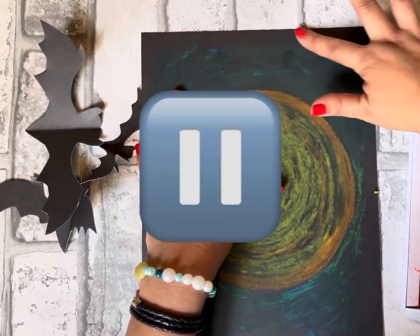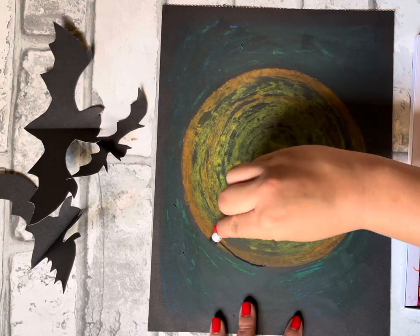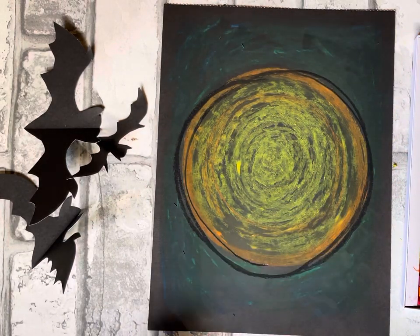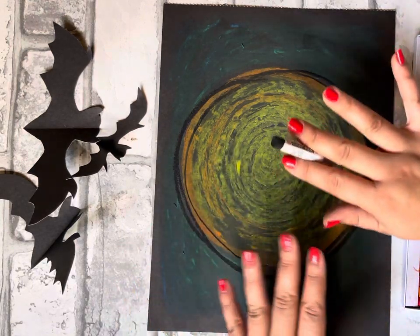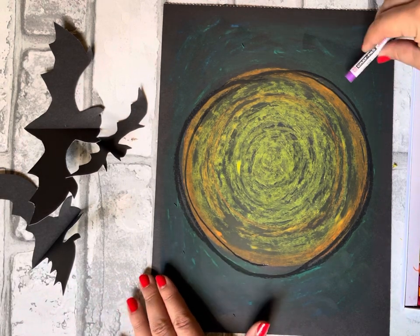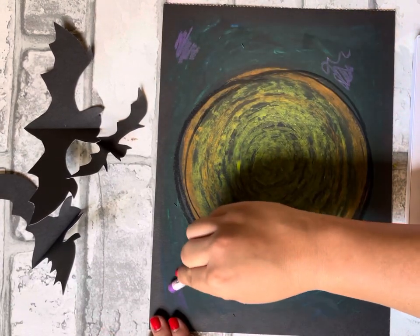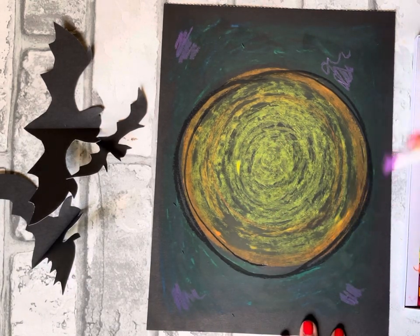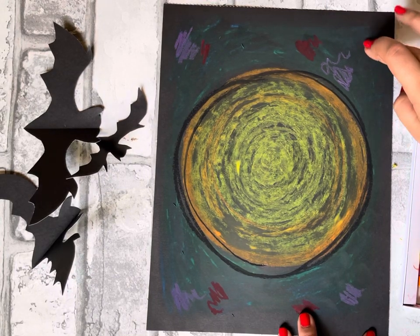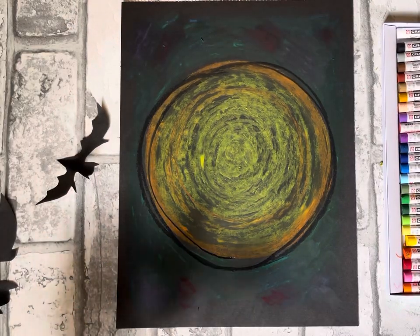For the last step, I'm adding some black — just a couple of rings around the moon — and I'm going to leave it unblended to create more dimension and contrast. Now that everything is blended, I'm also adding little pops of purple because that's my favorite color. You can do the same. I'm adding a little red, a little purple, and blending it in — because I love extra colorful things!